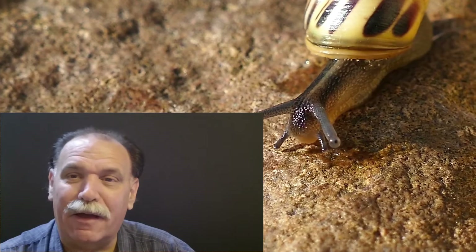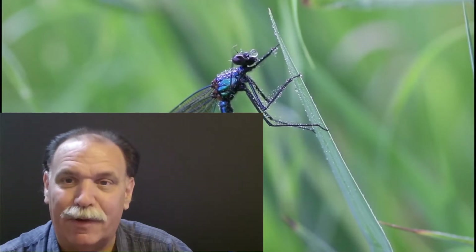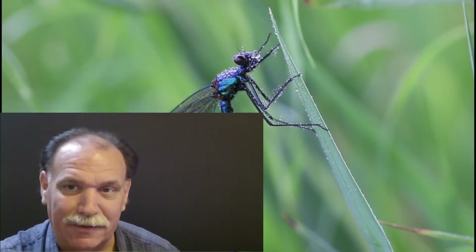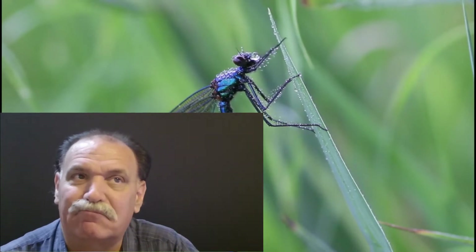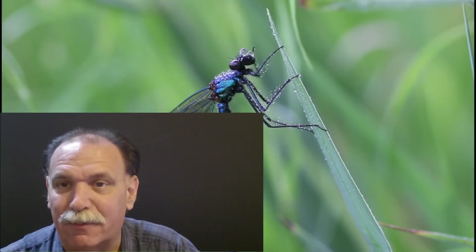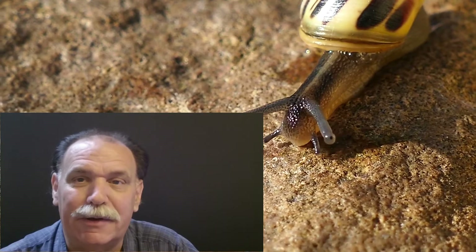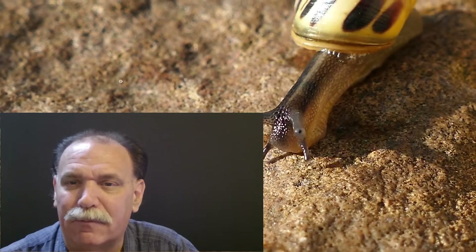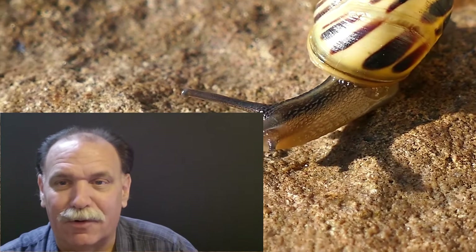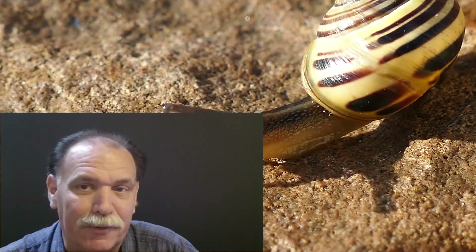I'm not a big macro photographer, but from time to time when the bugs are out and the flowers are pretty, I like to get out and shoot a little. I have a 40mm Nikon lens that works really well and is super sharp, but I have to get really close. I wish I had something different for bugs that are moving — I don't want to get stung. But macro photography is really popular.